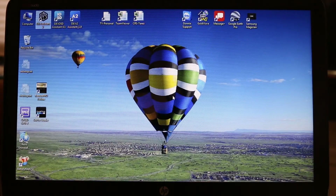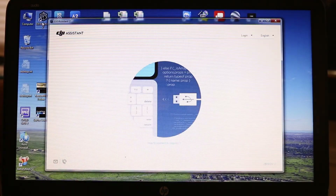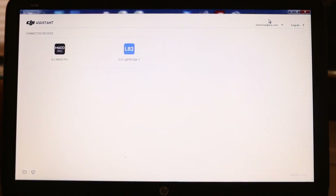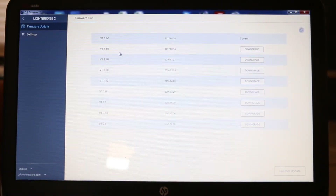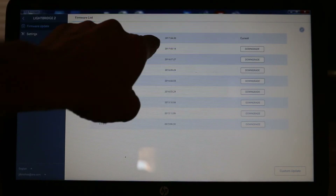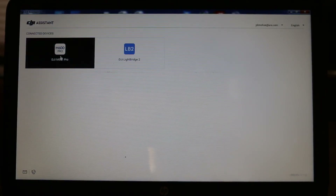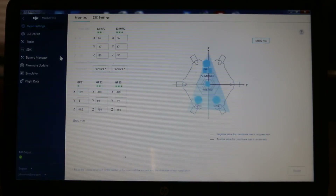All right, let's explore the Assistant 2 settings. I think you guys can see that okay. So we're at the current firmware — we're good there. I forget this isn't a touch screen, that's funny. All right let's get out of Lightbridge and go to the M600 Pro settings.